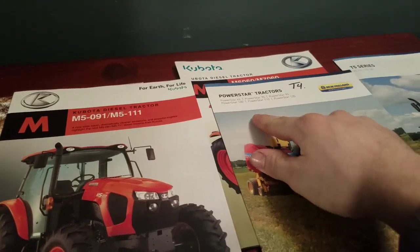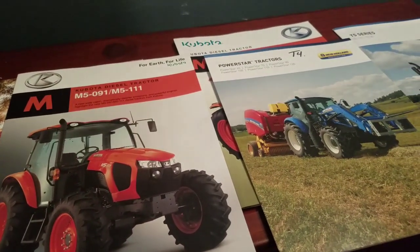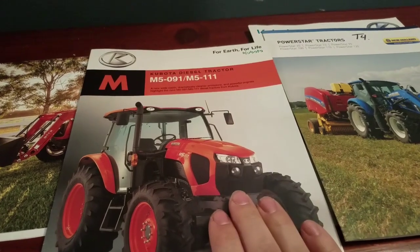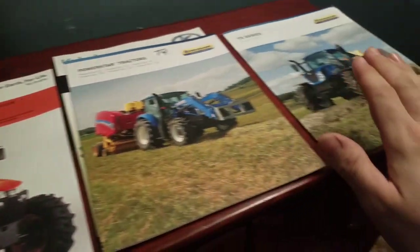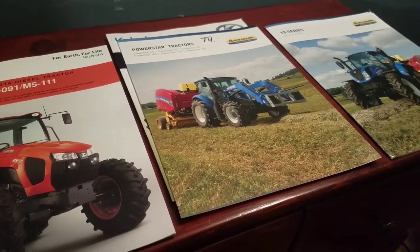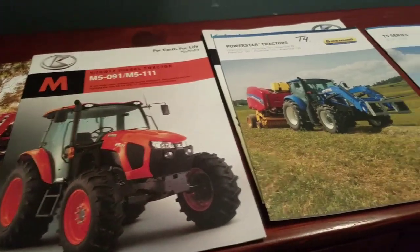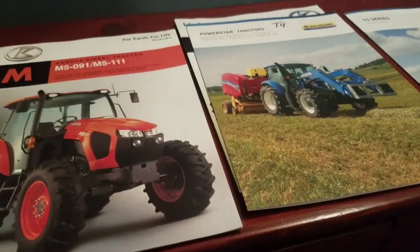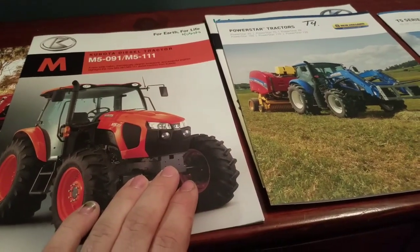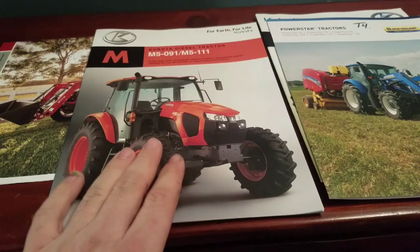In the video posted directly after this one, you'll see me inside an M5 111, a Power Star 100, and a T5 — I think it was a 120. I'm not going to show you paper tractors and not real tractors. Right now I'm focusing on the M5 111 size class. He told me that if I go with an older M5 111, he can get me one with low hours and a loader.